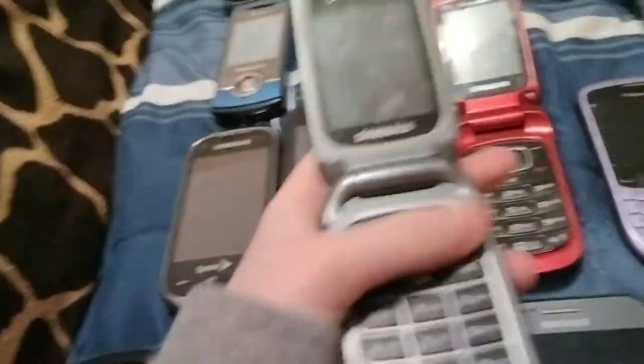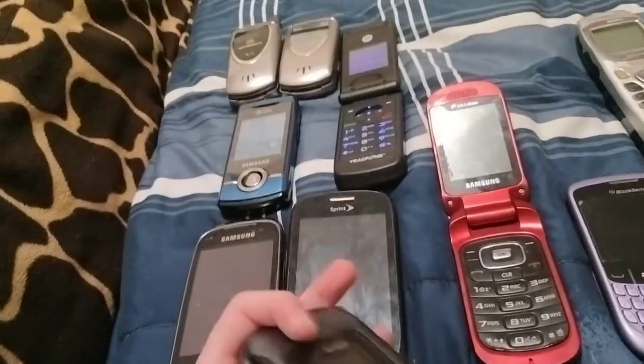Here's a Samsung Convoy 3 on Verizon. This does not work.